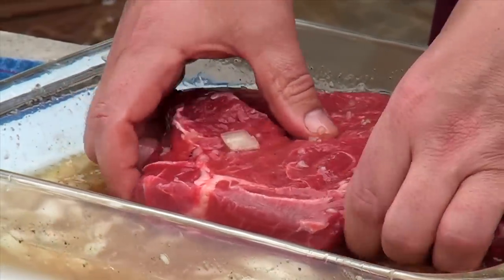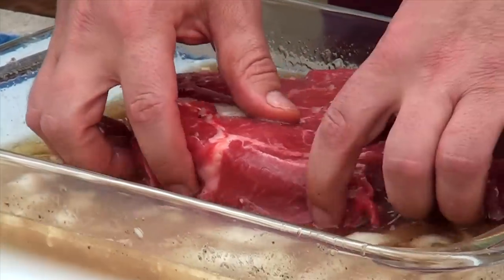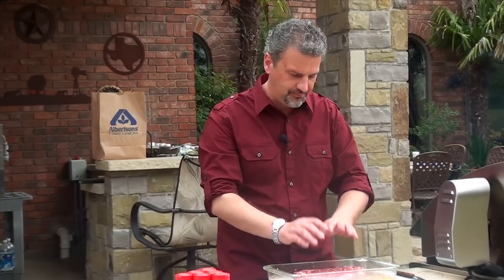Right before you get ready to cook it, you want to make sure you take it out of the fridge and let it sit at room temperature for about one hour.